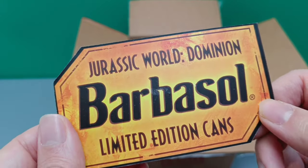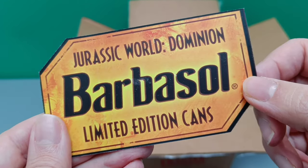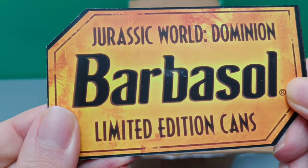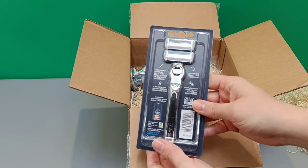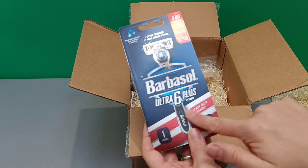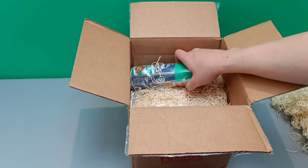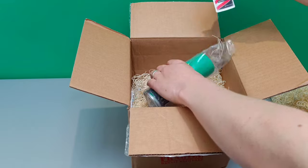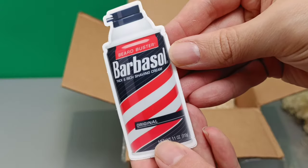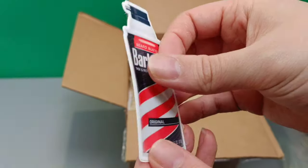On the can it's that little mosquito from Jurassic Park, and the choral music is playing over the top. They've given me an actual razor made by Barbasol — it's called the Ultra Six Plus, with the old Barbasol branding. And in the first green can, we've got a little Barbasol can sticker — that's great, I can stick that somewhere.